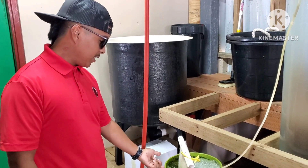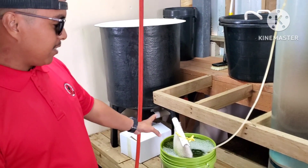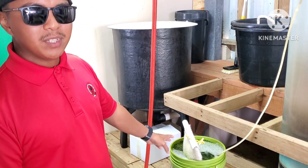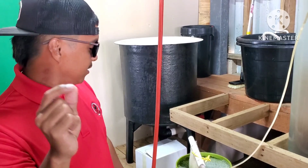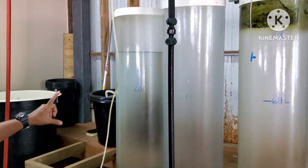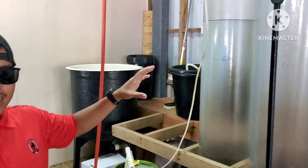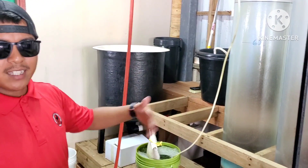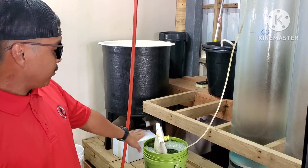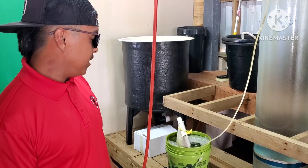This is a 5-gallon bucket. Right now this has about 50 million rotifers. They're so tiny. The population can go from about 20 million to 50 million in about 3 days — it's very fast. We're trying to slow down and keep it in here because we don't have any eggs to feed them to.